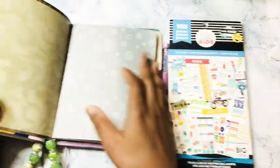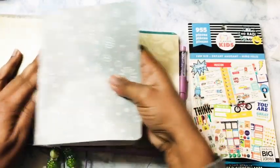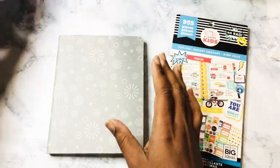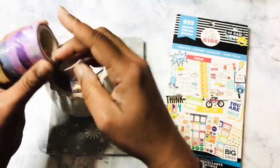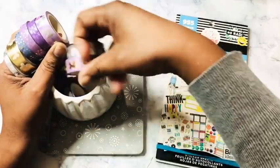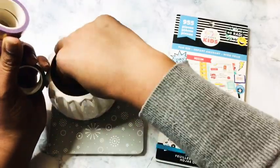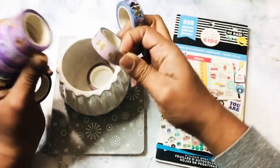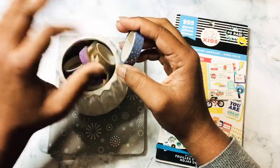I kind of figured out what stickers I wanted to use, so I am just narrowing it down to one sticker book. I am actually wanting to use some of my Print Pressions washi tape that I do not use very often. I am going to use the blue.